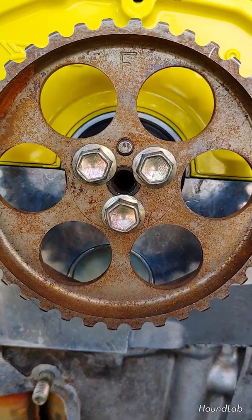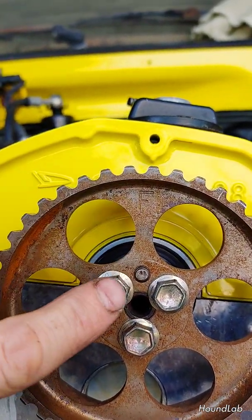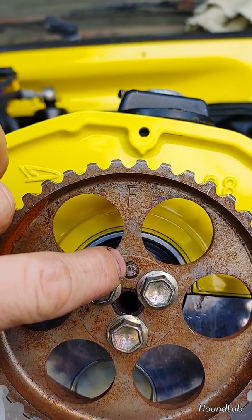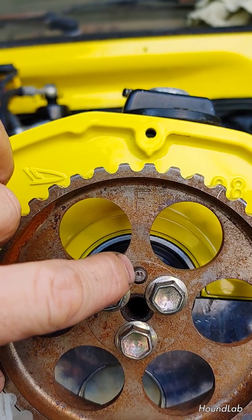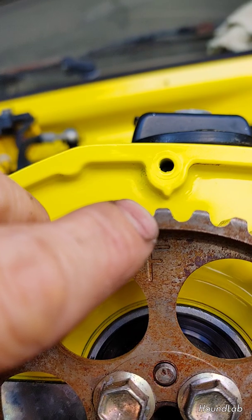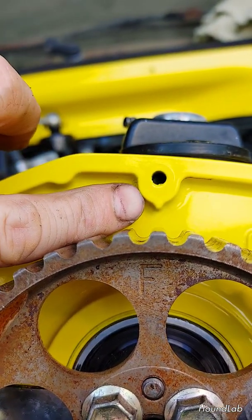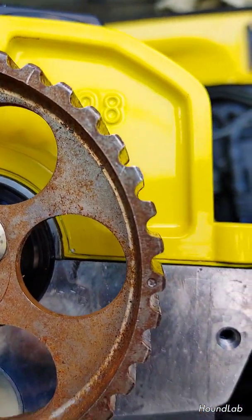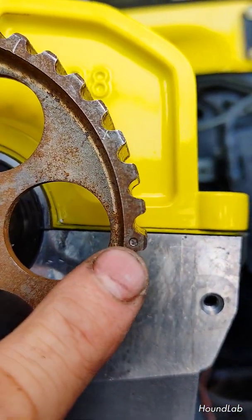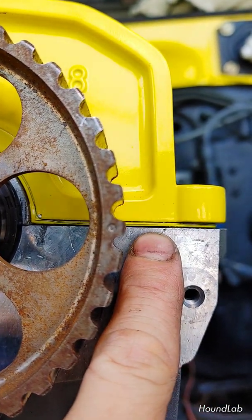Moving on to the cam gear. You'll see it's stamped F at the top, and you can also see the key here — the locating pin in the cam gear. So the F and this gear right here — you want it pointed directly up at the casting mark here. You also see the other casting mark here; you want it to be exactly level with the plane of the top of the head.